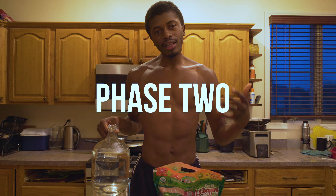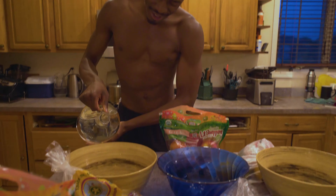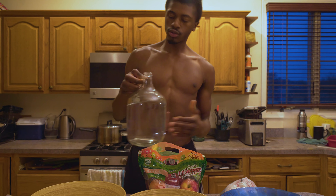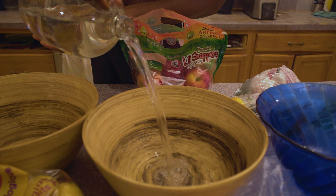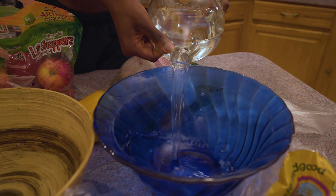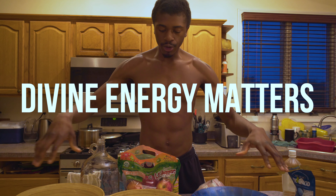Let's get into phase two. What I like to do first is just run a little bit of water in the bowls just to rinse out anything that might be in there. Then I like to pour a good amount — a good proportion between all the bowls. Because you guys are saying, how do you have all this time to do this? It's like you've got to make time for what matters, because we only have time for what we make time for that matters. And 100% divine energy matters. All the water is poured in.